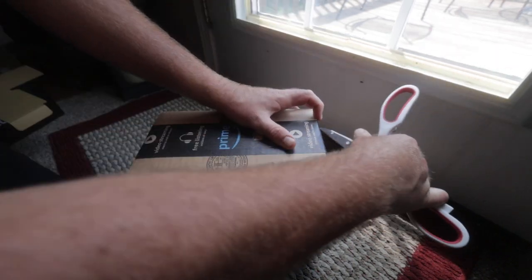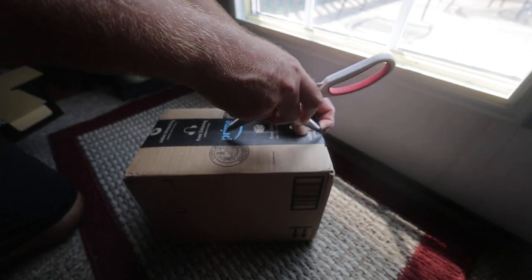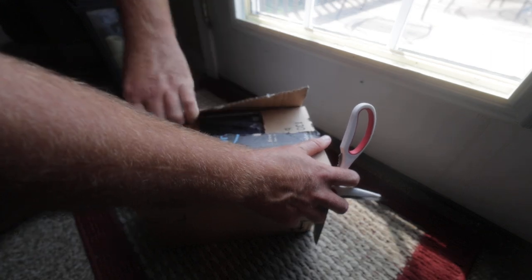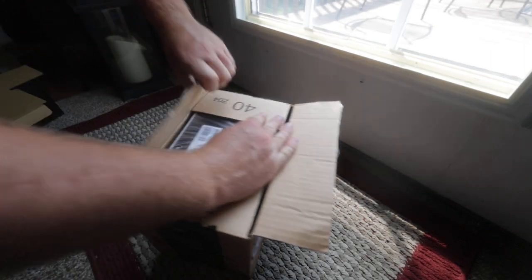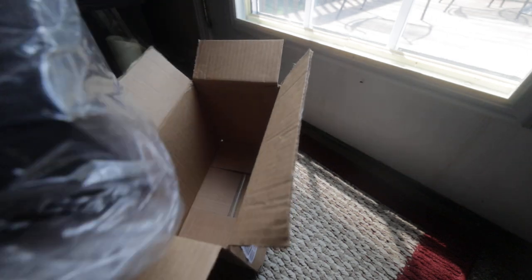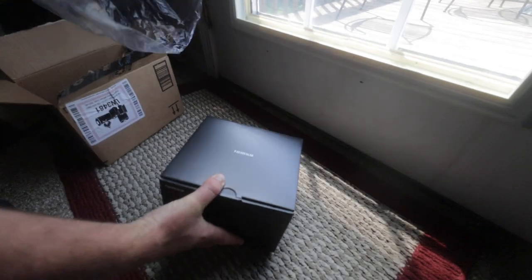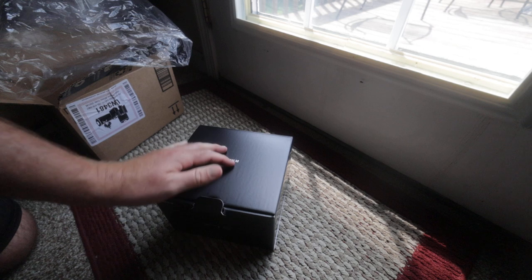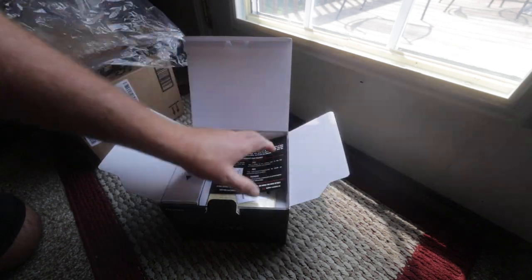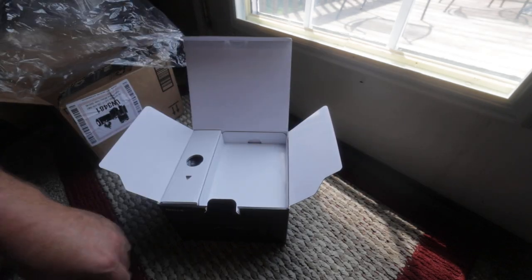What's up guys? Today we're going to be unboxing the X-T5 from Fuji. They always have nice boxes, so we've got some information there.